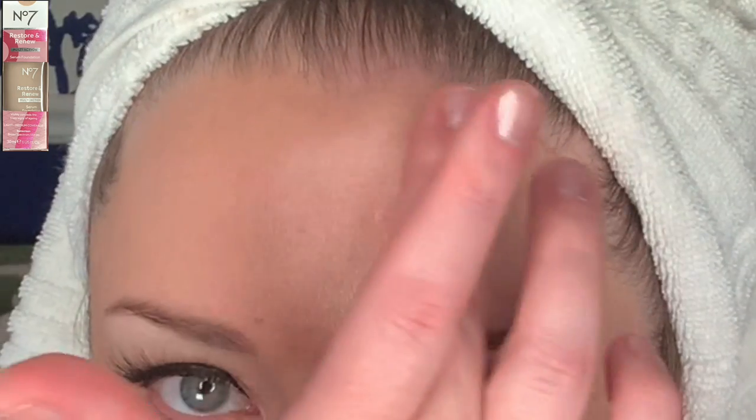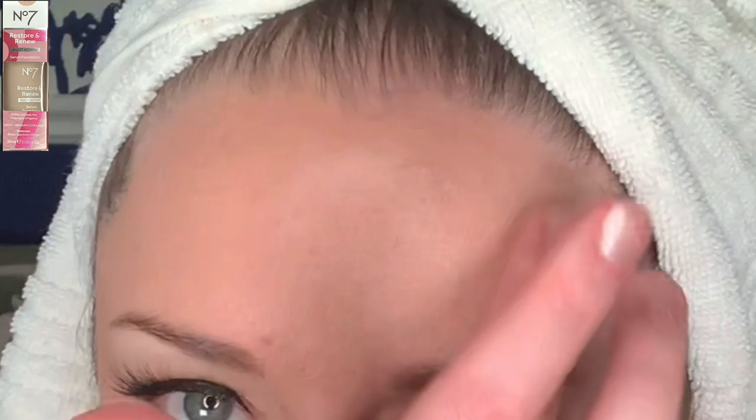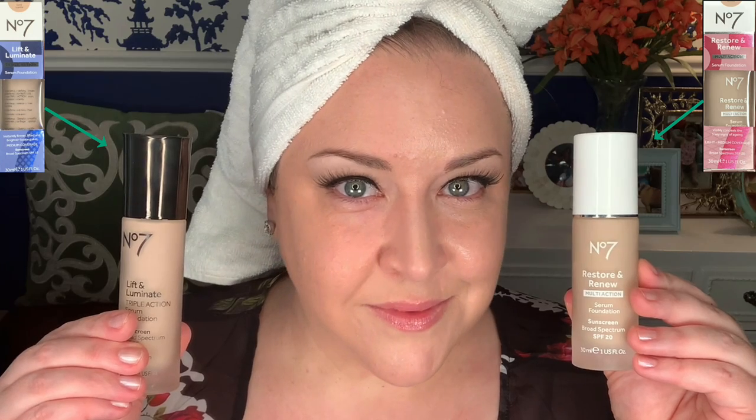If I had to compare it to another foundation, it almost reminds me of the Estée Lauder Double Wear Sheer — so thin, but just a little bit is all you need for good coverage. This one comes in a bit pricier at $19.99 versus $15.99, has 15 shades, and SPF 20 versus SPF 15. Being serum foundations, both have ingredients supposedly really good for your skin, and I've heard dermatologists talk about how good the No7 skincare line is.